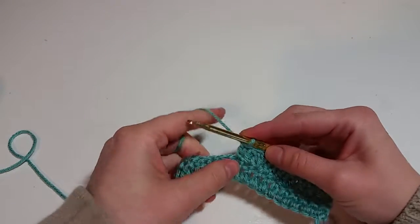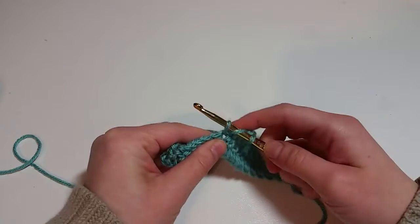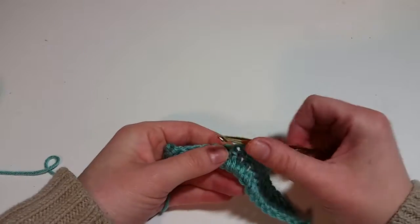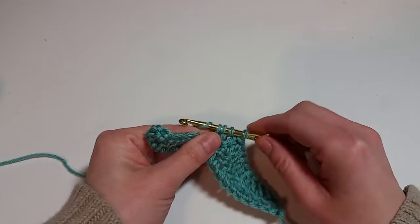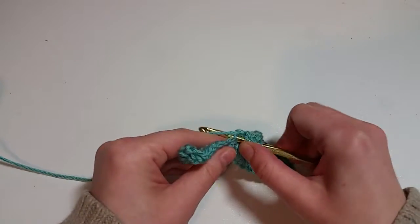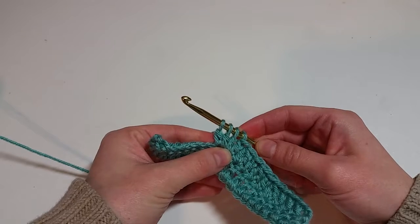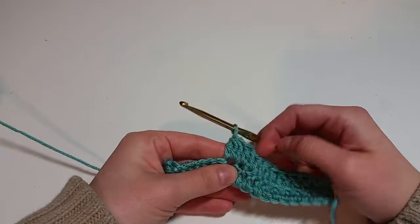I'm going to do one with three in it. I just put one double crochet to separate them. We go into the stitch, pull up a loop, yarn over, pull through two — we've got half of our double crochet. Now we're going to make another: yarn over, pull up a loop, yarn over, only going through two. Then yarn over into the stitch, pull up a loop, yarn over, only go through two. We've got three halves of the double crochet, then yarn over and go through all three.